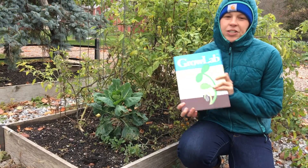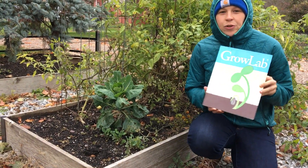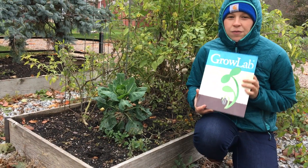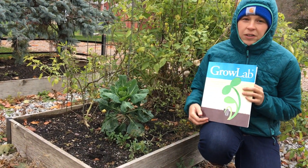Today I wanted to share a bit about our GrowLive activities book. It's actually aimed at educational indoor gardening, lesson plans, things like that. You can either use it with a full-blown GrowLite kit, or if you just have a windowsill, that's totally fine as well.